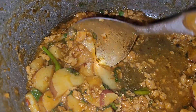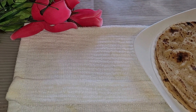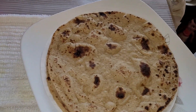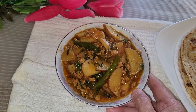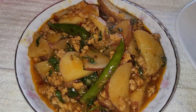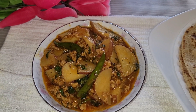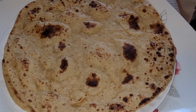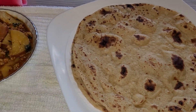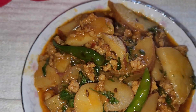Please subscribe to my channel and comment on the video so I can see your feedback. We have a lot of roti here. The smell is very good with roti and rice.